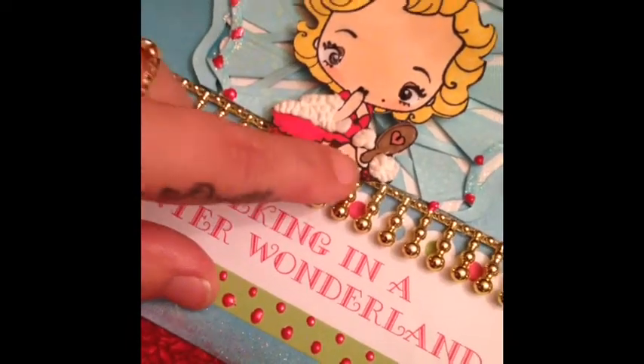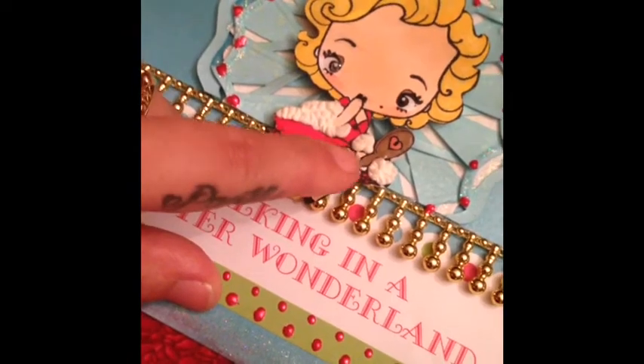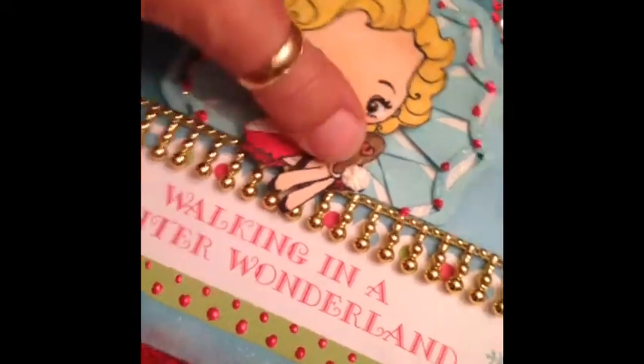Her wrap is fluffy — that is liquid applique. If you heat emboss it after it dries after 24 hours, it does get puffy.